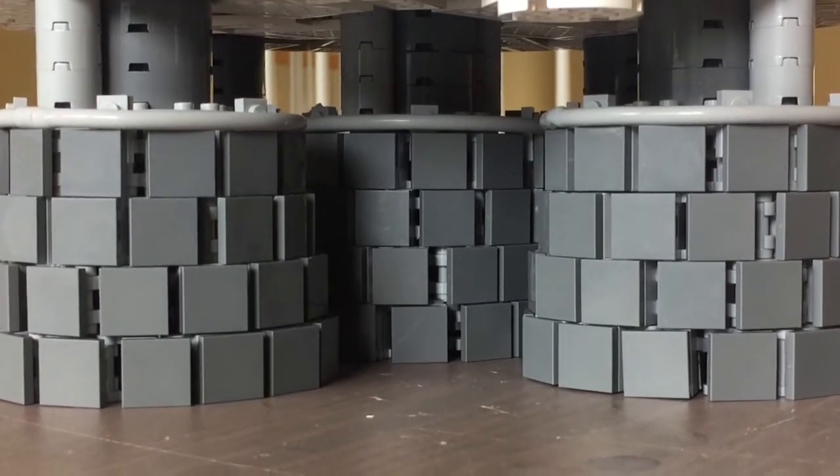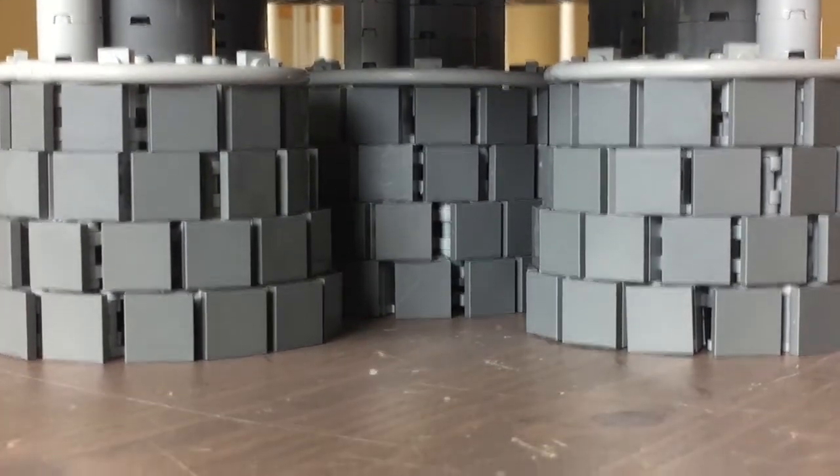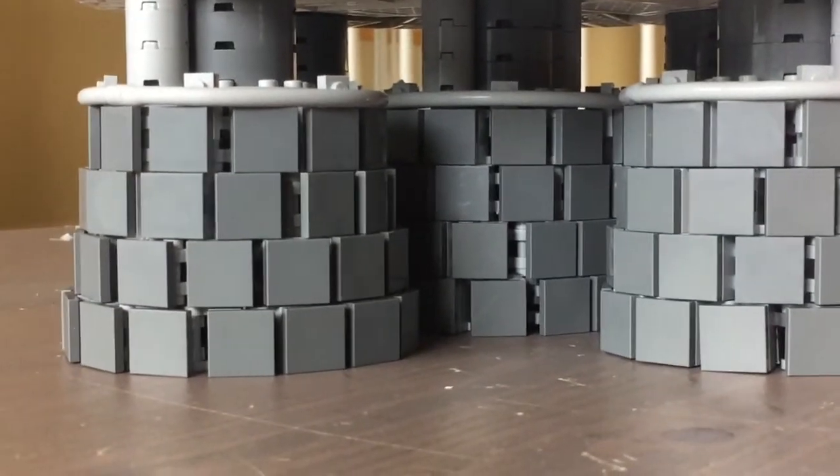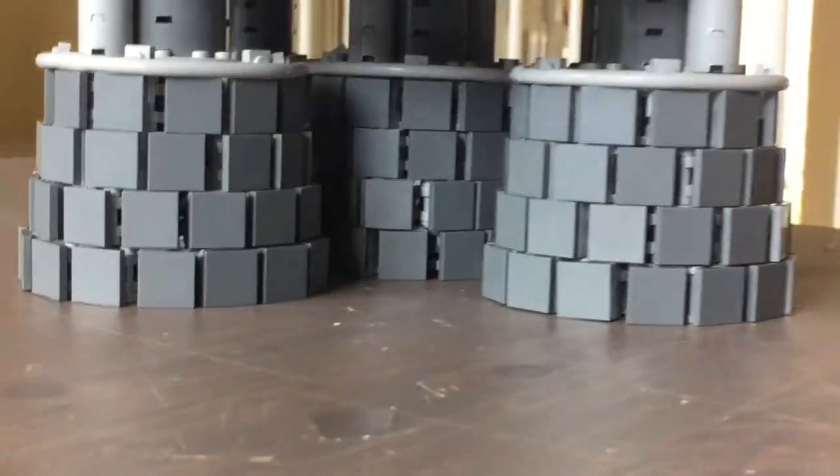Hello YouTube, BigPlanes here. Today I'm going to bring update 3 of building the Saturn V. Last time I updated you, I had just built these engines here at the bottom, but today I've gotten a lot more progress than that.